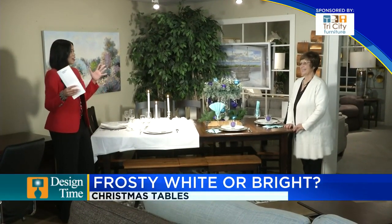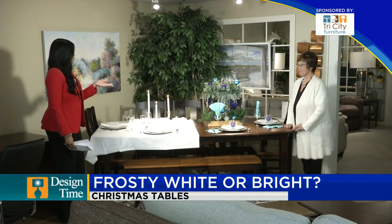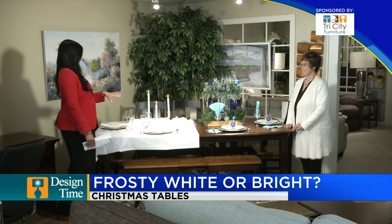It's already the jolly happy holiday season right now. It kind of snuck up on us — it's already here. But look at this beautiful, gorgeous table. Tell us about this setup here.